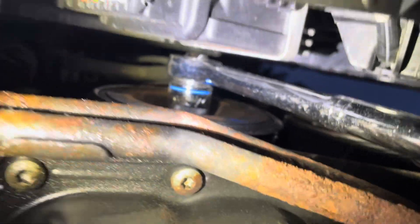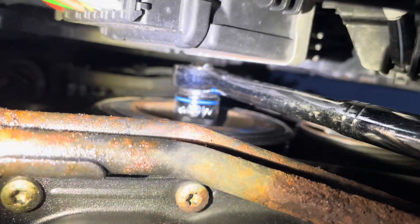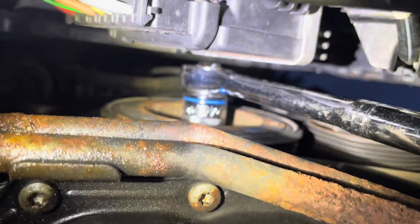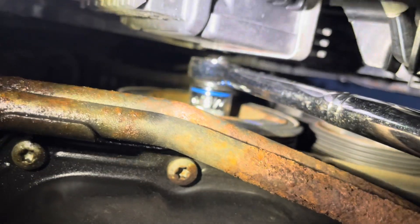I'm basically under the car. It's not very hard to put it in — the only thing is it has to be the shallow type socket. And when you turn it, you have to turn clockwise.